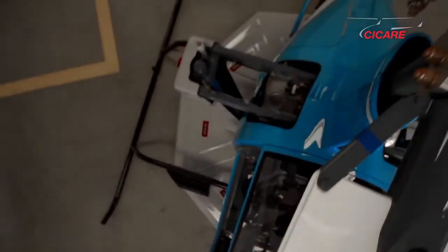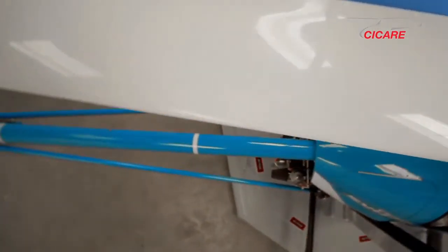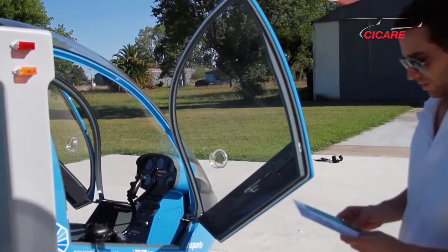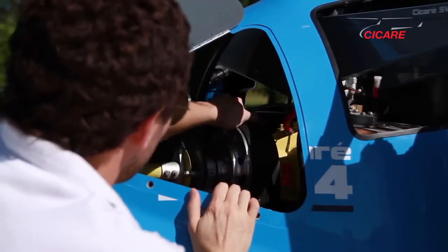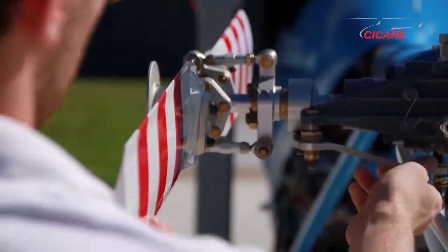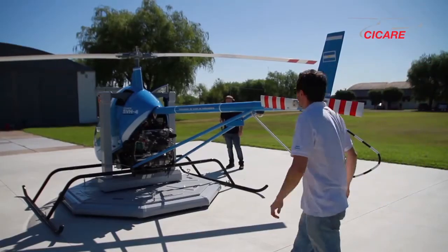The Cicale SVH-4 makes it possible to practice all the maneuvers at low height that are performed in conventional helicopters. The main objective of the Cicale SVH-4 is that a student who has never had contact with the command of a helicopter will gradually and naturally gain the coordination required for handling this type of aircraft.